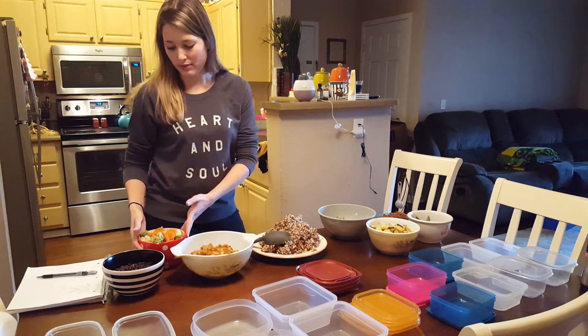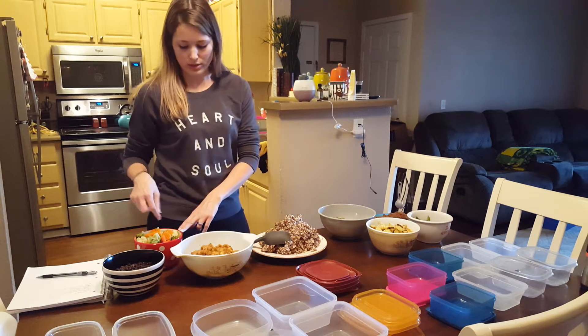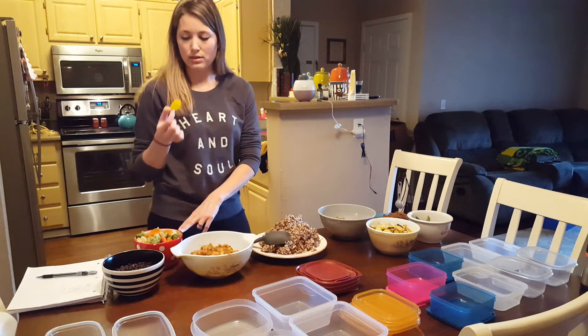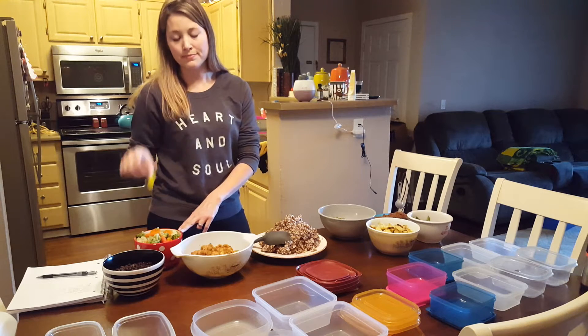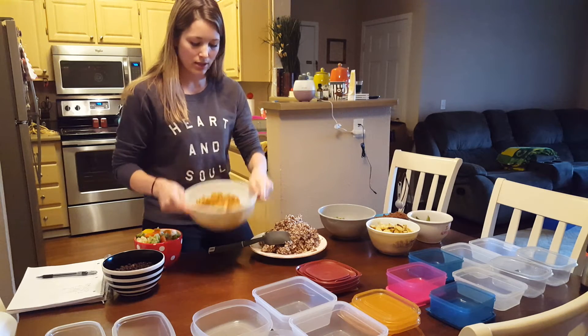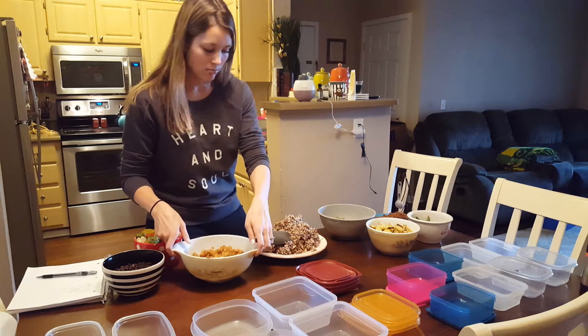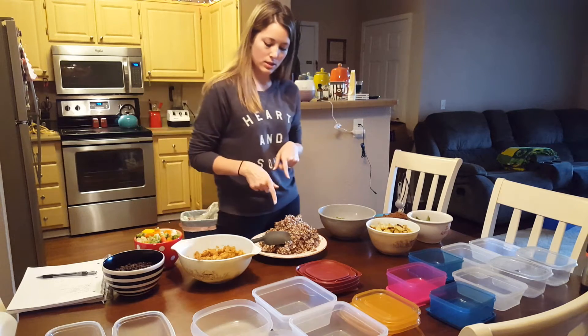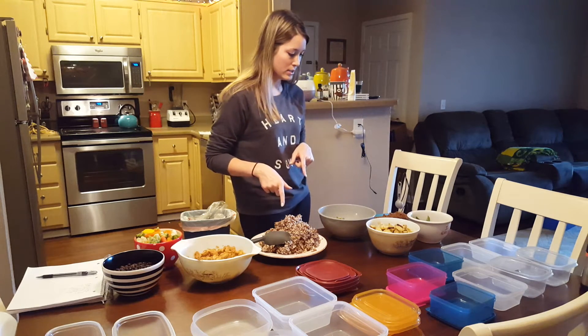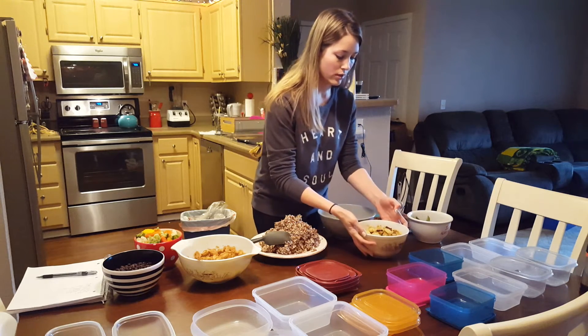I have black beans, I have mixed veggies, which is broccoli, carrots, and cauliflower, and then some yellow thingy — I don't know what that is, kind of a Costco thing. And then chicken that's been sitting for a while, cubed chicken with the fajita mix in it, and it can have more flavor. And then quinoa and brown rice, and then I have sweet potato, which I love, and then I flavored it with...